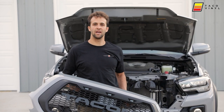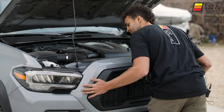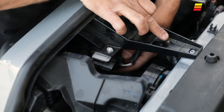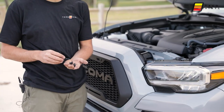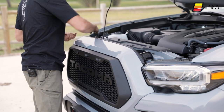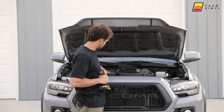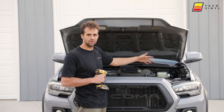We just finished up our Tacoma Raptor grille install — now we apply it to the vehicle. Before we forget, add the clip on top and clip in your TSS sensor. There are two clips and two screws to finish harnessing the grille to the vehicle. Tighten up the two 10 millimeter bolts, then link up the Raptor lights into the add-a-fuse that goes into the fuel injectors, and we're done.